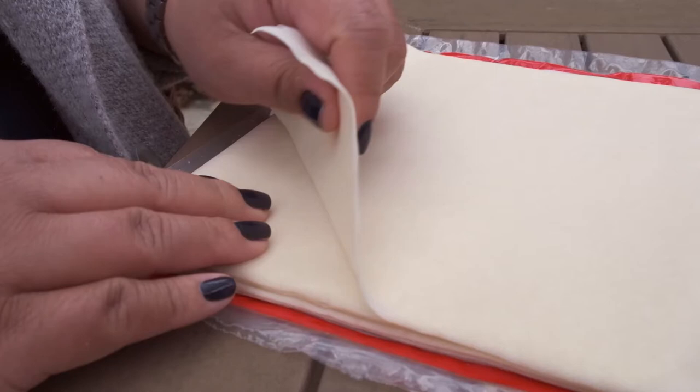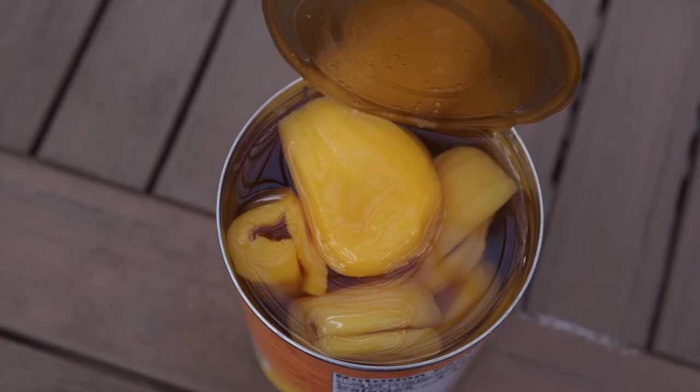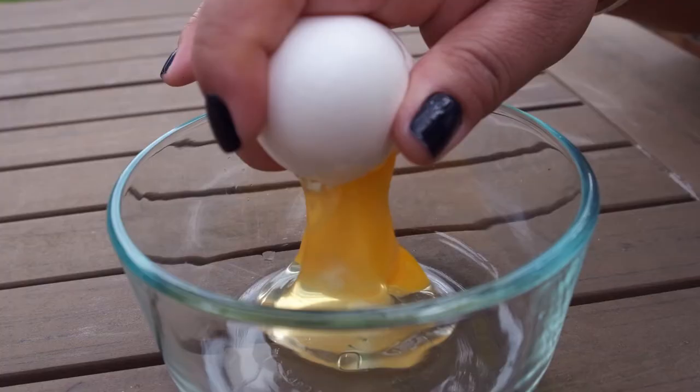There's four main ingredients: the egg roll wrapper, saba or the plantain, the langka — also known as jackfruit — and then also water or egg.